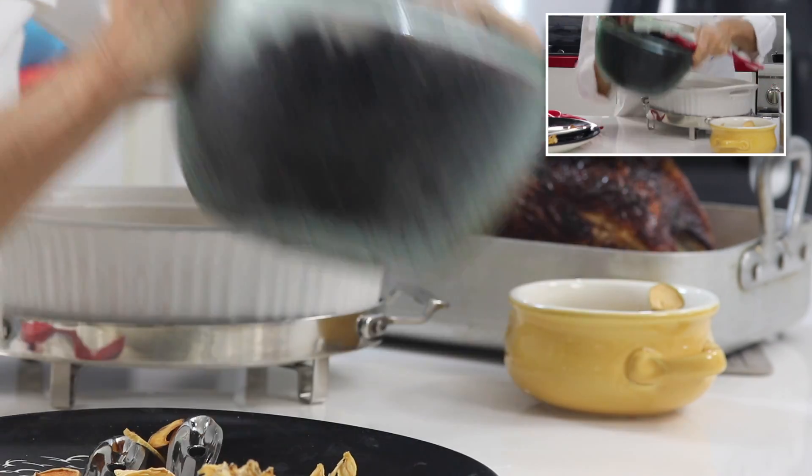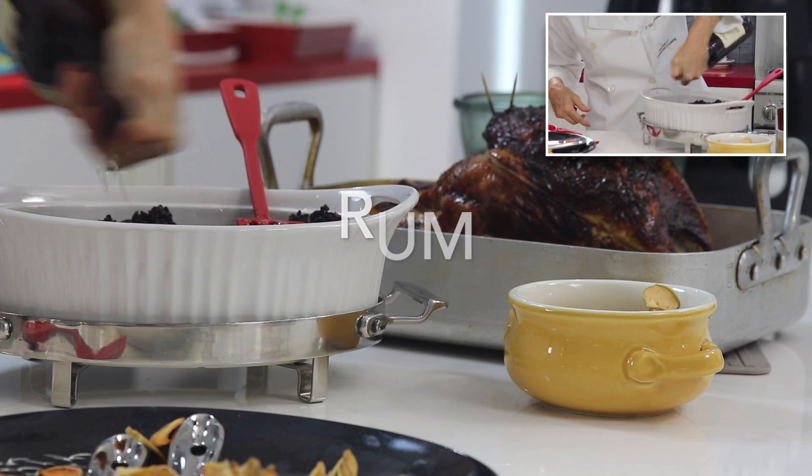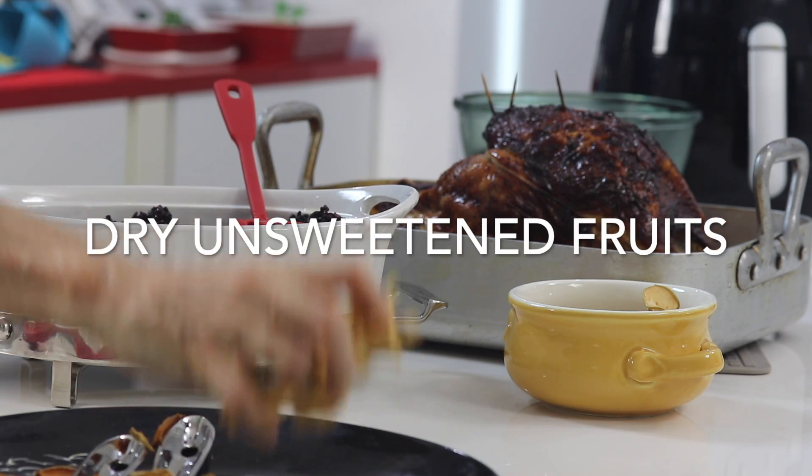We serve our black rice with some dried apple and dried pineapple, plus a little bit of rum, which goes a long way for flavor and aroma.